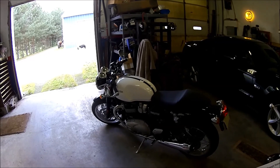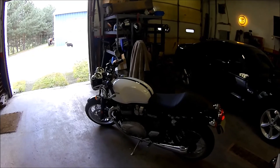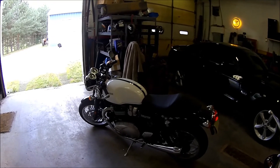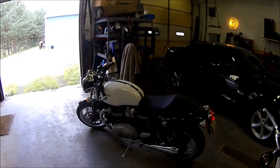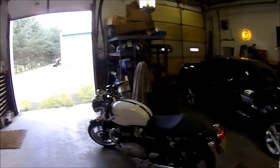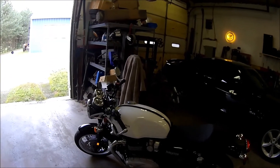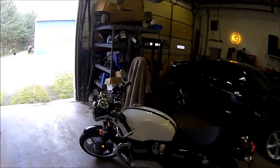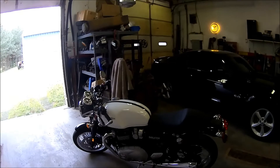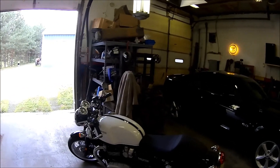It's got 17-inch wheels on it, front and rear — rear's five inches and the front's three and a half. It's got Pirelli Angel GTs for tires. 3.8-gallon gas tank, and it did really well — averaging around 54 miles per gallon. I've only got about 360 miles on it now.